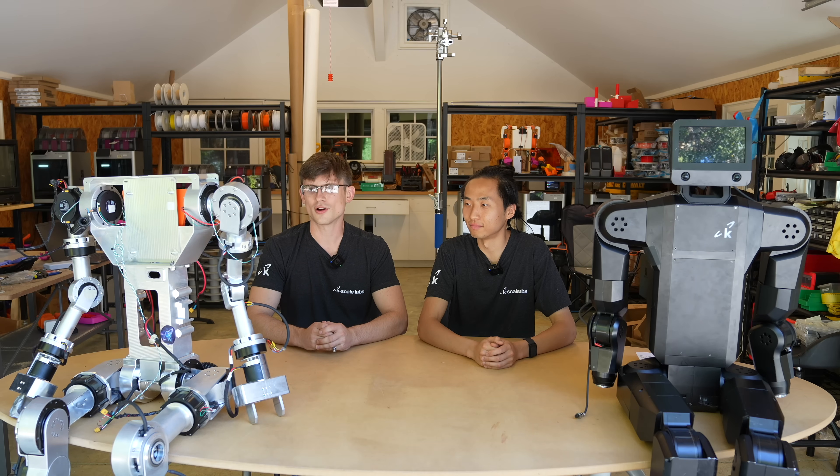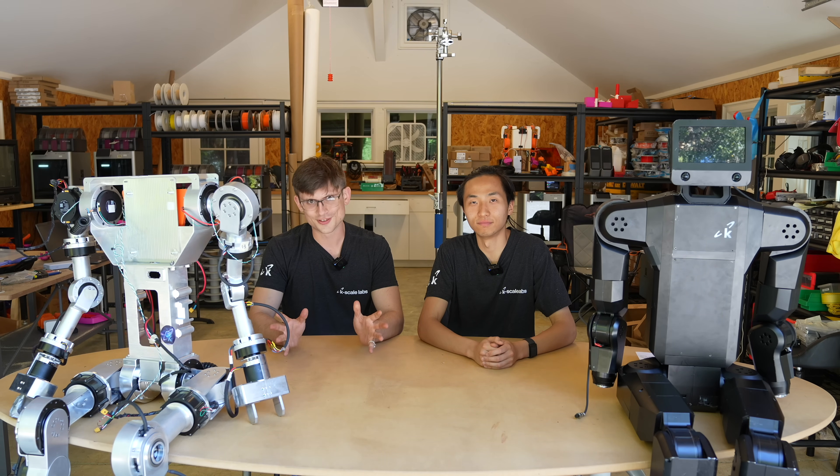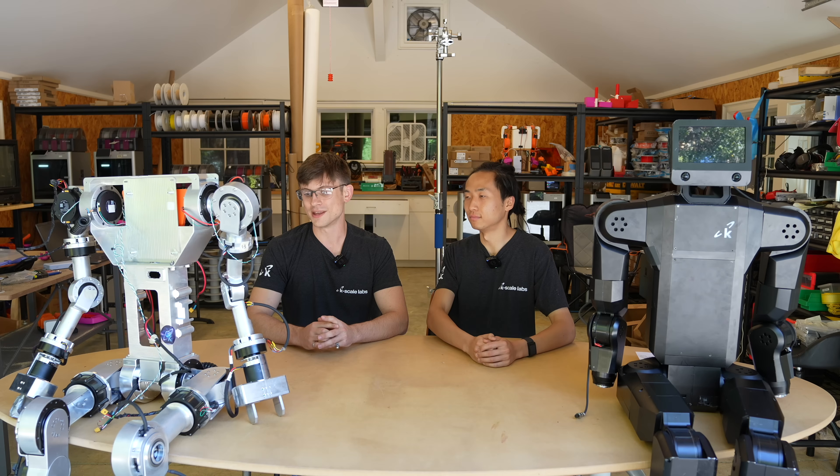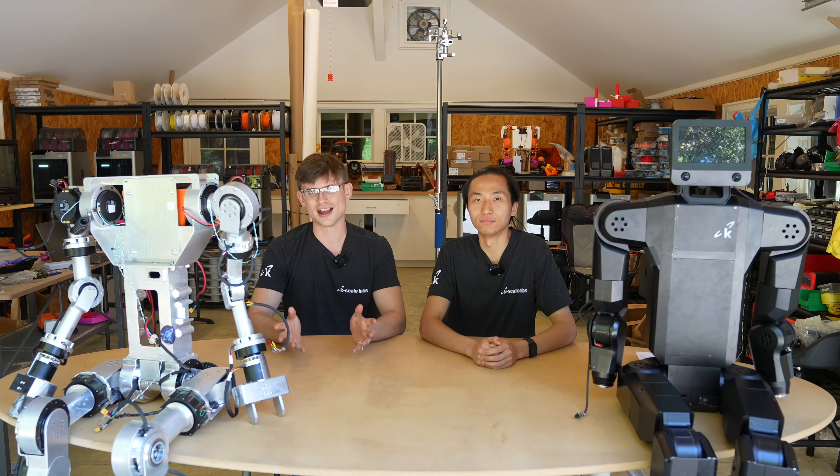Here you can see the designs in front of you — our K-Bot full-size humanoid robot. Our design intent through all of this has been robots for the masses: keeping things accessible, affordable, keeping things simple both for reliability, maintainability, and for simulation down the line, making it as easy as possible to get this up and walking for yourself.